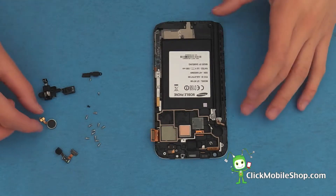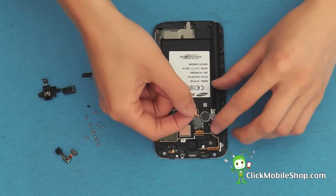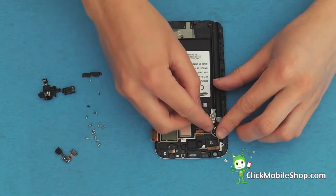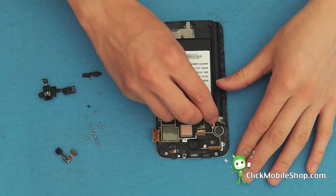Next we are going to reinstall the vibrate motor. Start by inserting the vibrate motor into place and then push down on the metal plates.